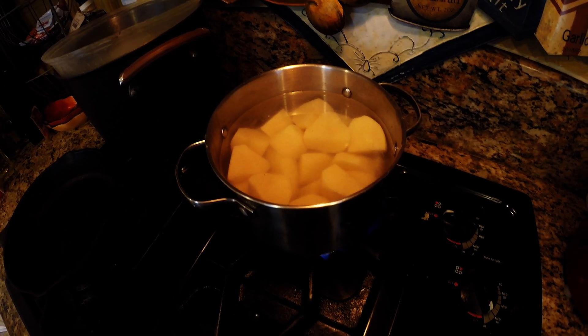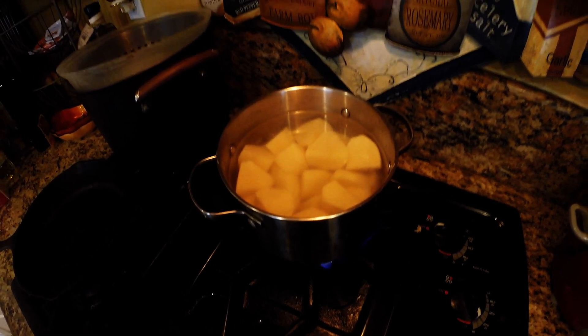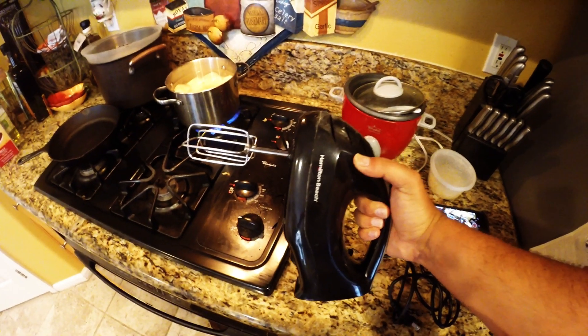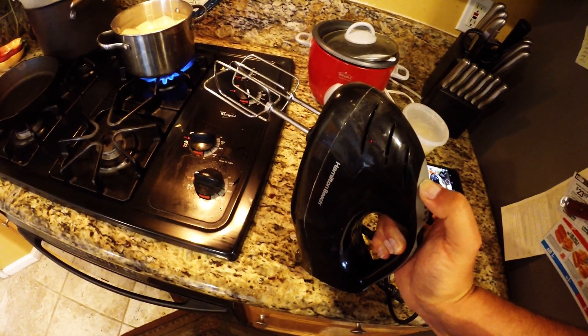You're going to add this pot to a high flame on your stove, high heat. And we're going to be mashing these up later on with this hand mixer as you can see here.